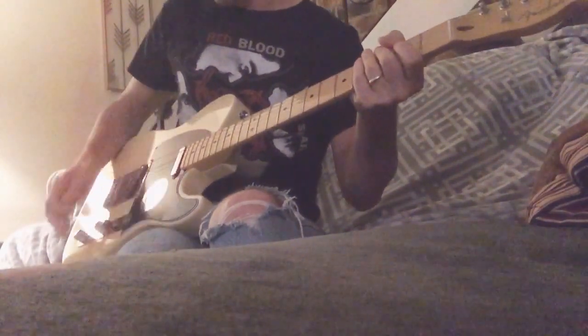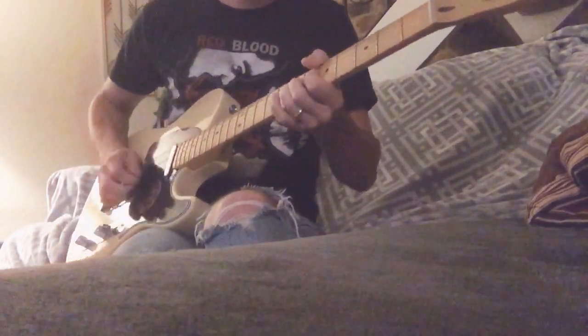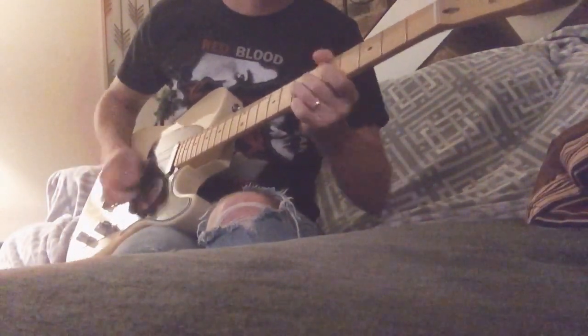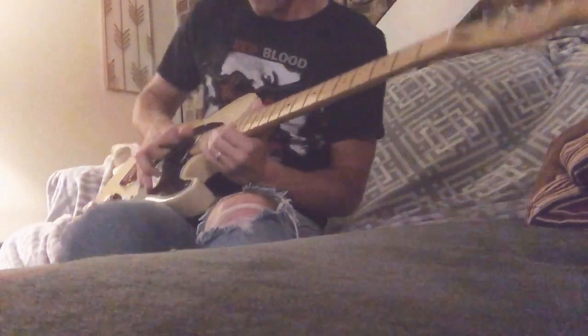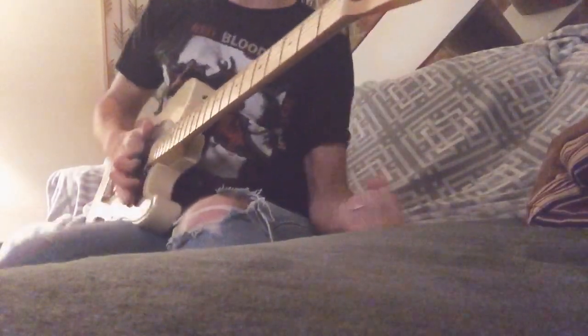2nd stage Chula, volume all the way on. Love this pedal.